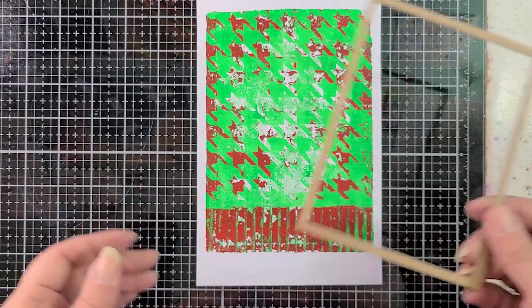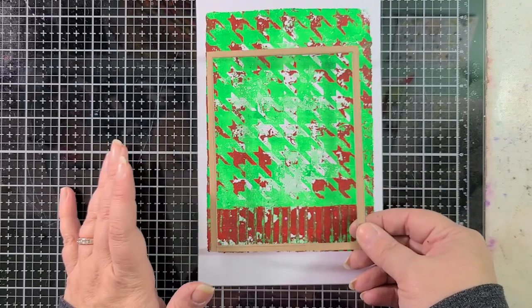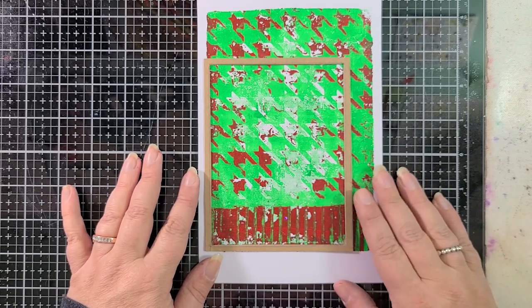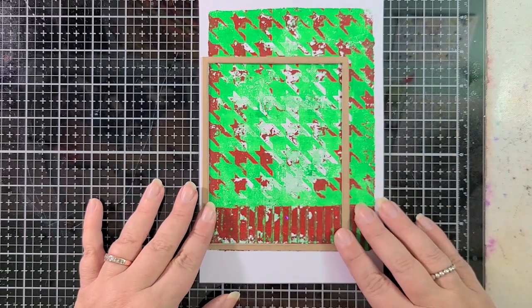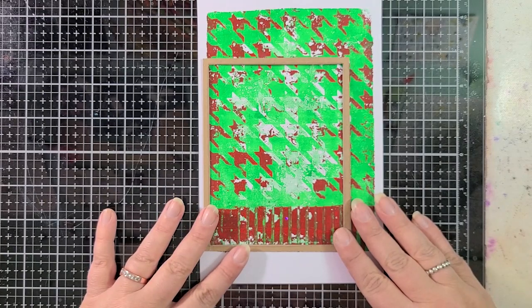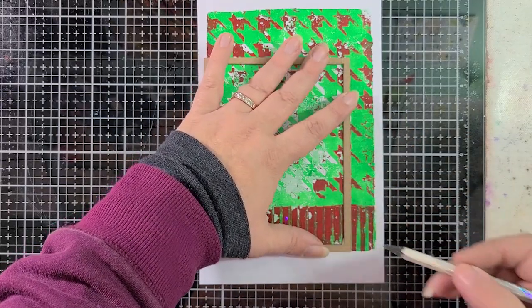So we're going to start with that. I have my little cheapo cardboard frame that I use to kind of isolate different areas of a piece when I'm trying to figure out what spot I want to cut something down. Prior to starting to film, I kind of figured that this was where I wanted to be. I'm going to mark this off — this interior piece is four by five and a quarter.